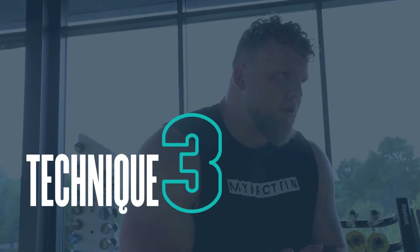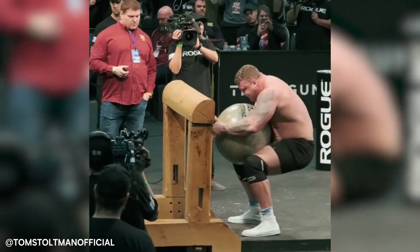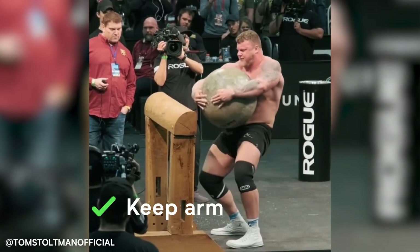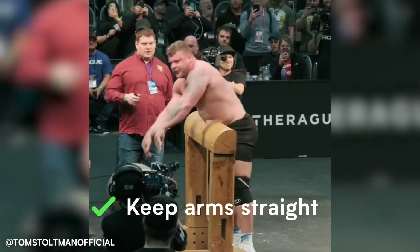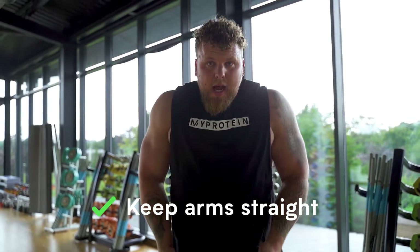Tip number three for me, when you're going onto the stones, is to really concentrate on not bending your arms when you're lifting the stones off the ground. A lot of people tend to lift the atlas stones with their biceps bent out instead of their arms straight. So really focus on squeezing your arms straight and getting up to your lap.